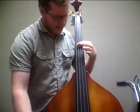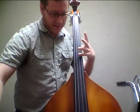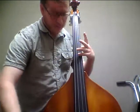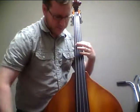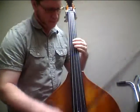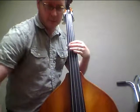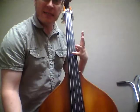Now to match that, I'm going to match that first finger to the fourth finger on the D string. You hear that's flat? So I'm going to bring that up. Still flat. Now the D is in tune.